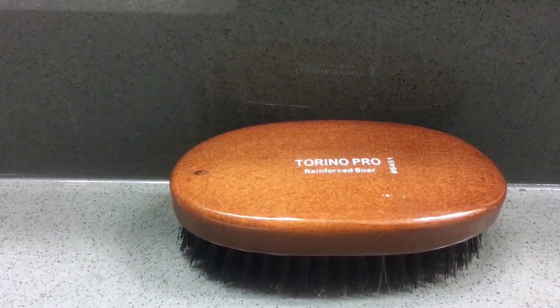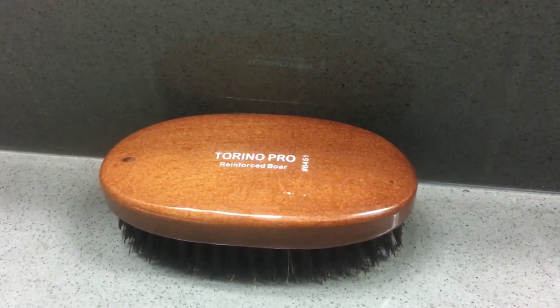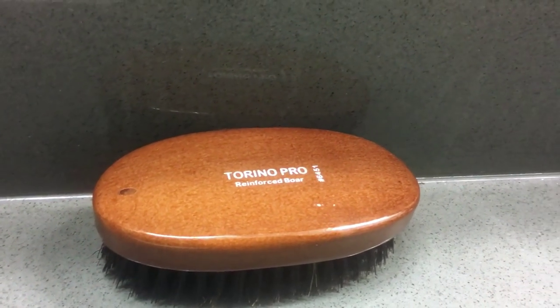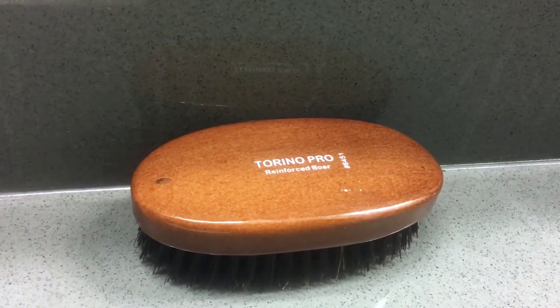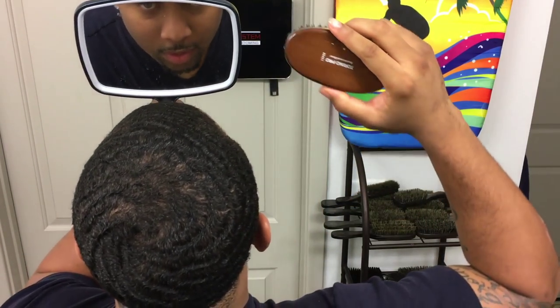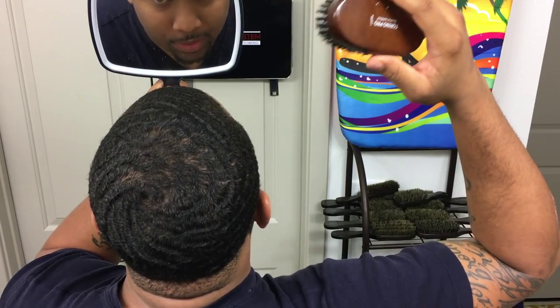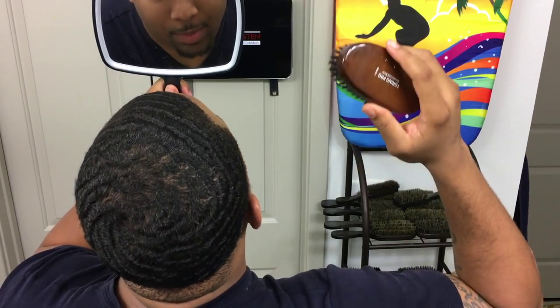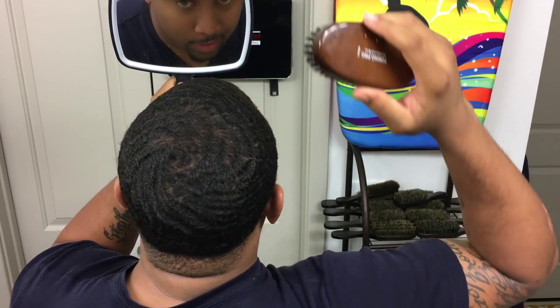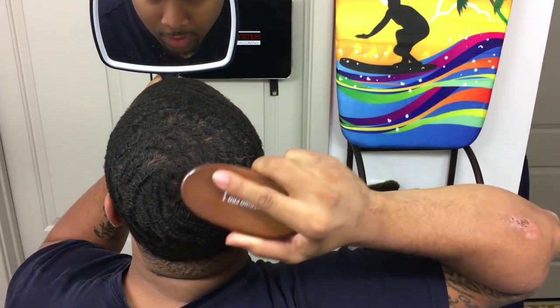After I comb, I get this Torino 6451. This is a reinforced bristle brush and I like it because I have a lot of control over it — I made a video about palm brushes, which is why I use this brush. Being that it's reinforced, it won't let me mess up my brush angles. If I mess up my angle in my crown area, it's going to show me.